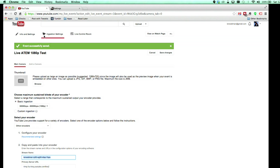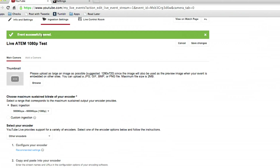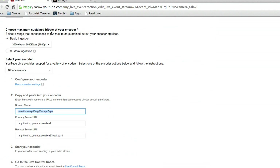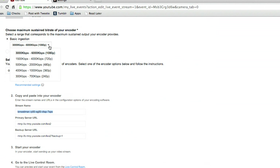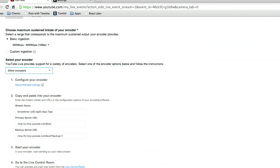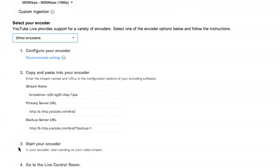We're going to do a 1080p test on the ATEM right now through the Vidiu. The first thing you need to do is set up a live event in YouTube. On the ingestion settings after you create the event, I like to set it to basic ingestion. I usually do 720p, but we'll do 1080p today. Make sure you're on 'other encoders' — the Vidiu will automatically work with Livestream and Ustream, but not automatically with YouTube. You need to get three pieces of information from the other encoders settings. The server URLs don't change all that often, but the stream name will change every time you do a live stream. So grab the current stream name.